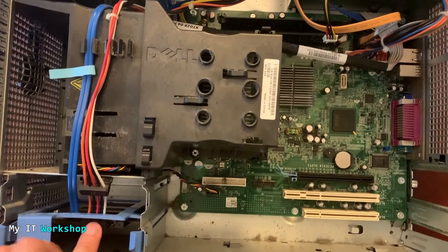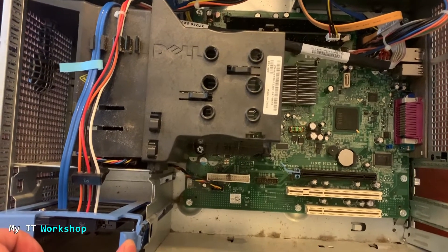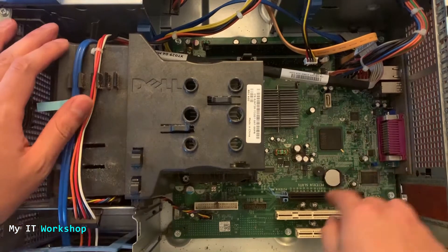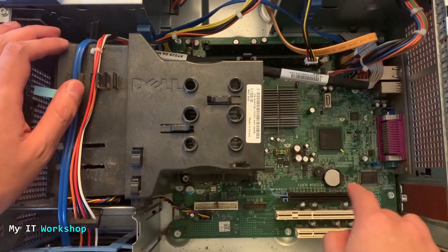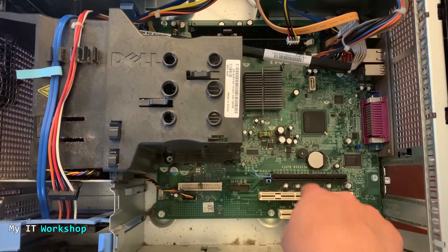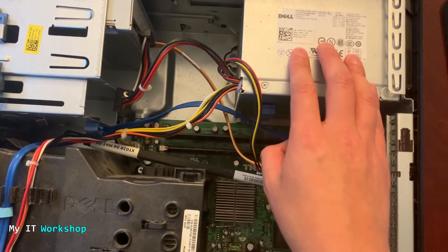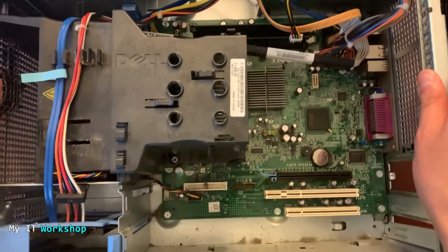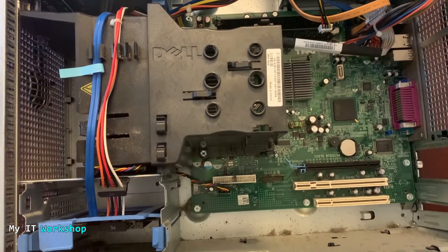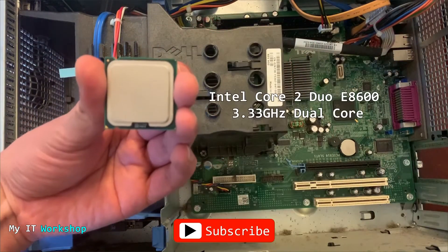I replaced the hard drive with an SSD — otherwise Windows would be super slow to load. Link for an SSD is in the description below. These are the RAM modules; the computer only has two slots. This slot is for a video card if you want to install one. That coin-like button is the CMOS battery. That's the power supply. The most important part is over here — the processor and its heatsink, which is held by two screws.